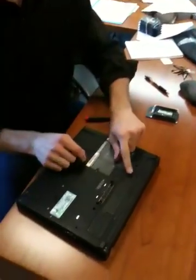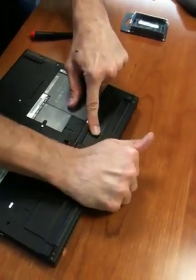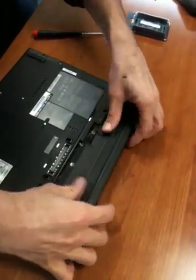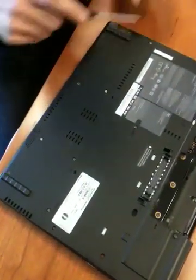What you do with a laptop is flip it over gently. There's a little latch right here to unlock the battery. You unlock that, slide it out, and you have one, two, three, four screws that you need to take out.